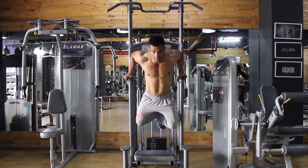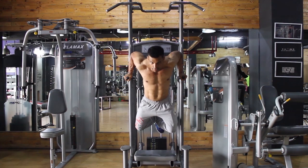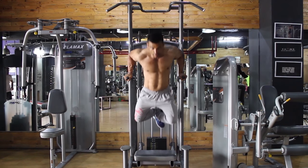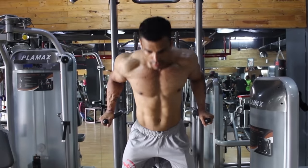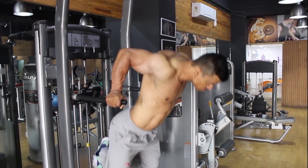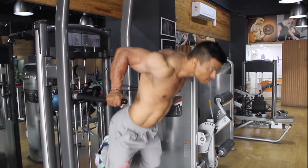Now, lower your body by flexing your elbow until your shoulders are lower than your elbows. After a brief pause, push yourself back to the starting position. Continue the prescribed repetitions slowly to avoid swinging.